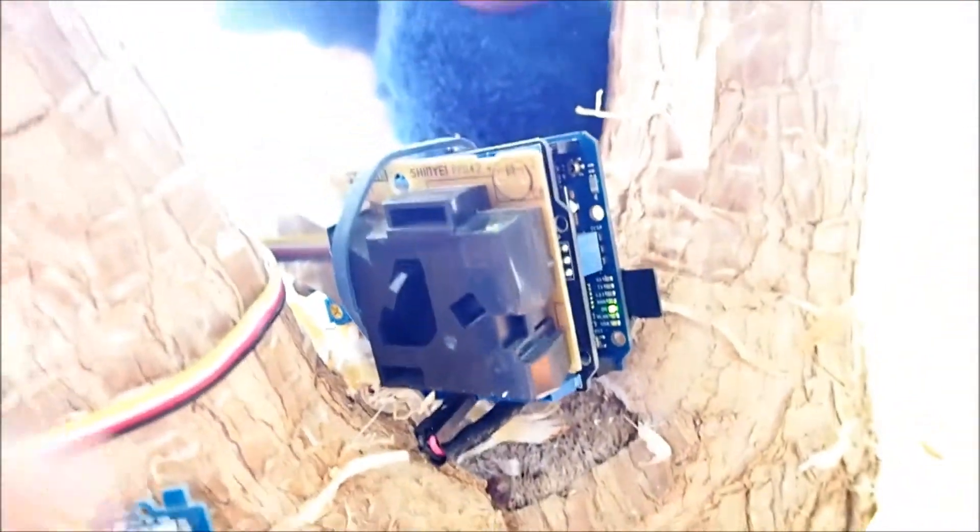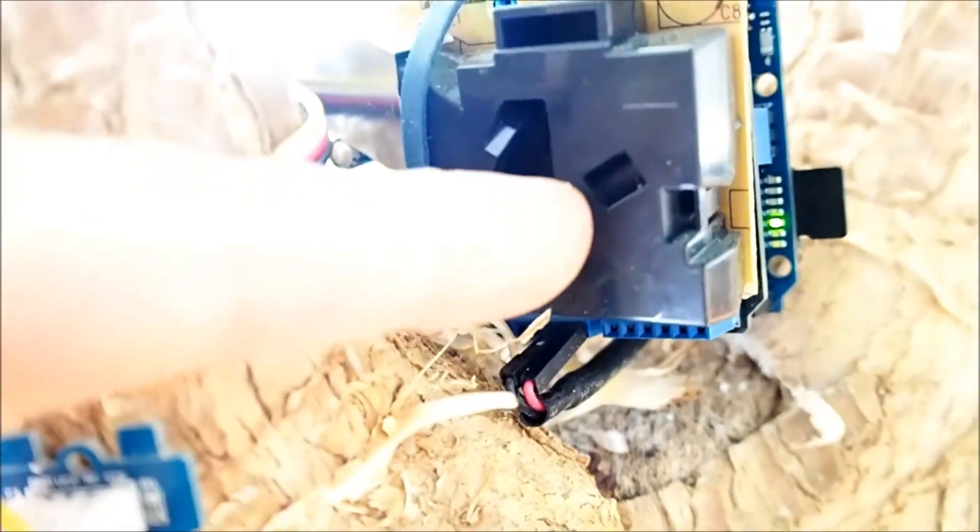This is a dust sensor. In this metal section here is a photodiode light detector. In front of that right about here is a lens that focuses the light detection area to right about there, which is in front of an LED that shines on the air right in front of it. Finally there's a resistor at the bottom that heats up the air slightly so that it circulates between these vents. So whatever dust is in the air is scattered by that LED, focused by that lens, and detected by that detector.